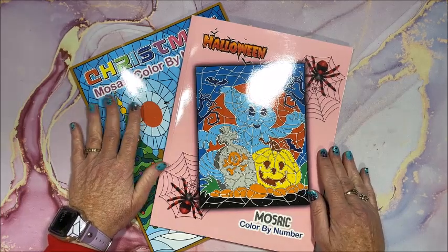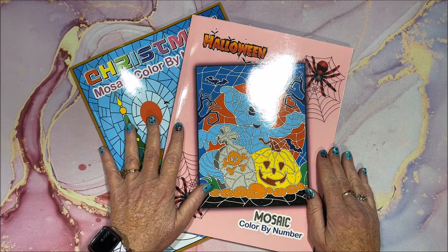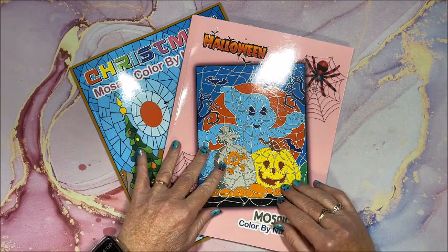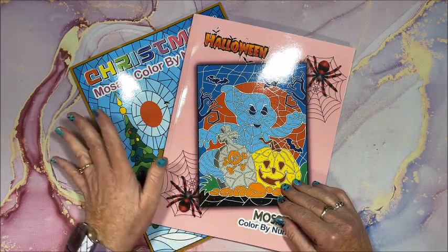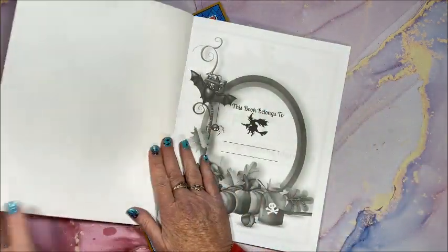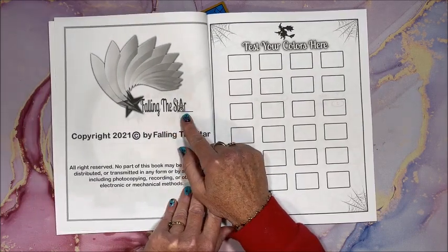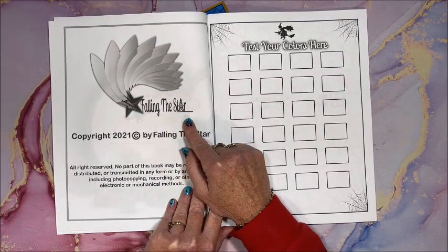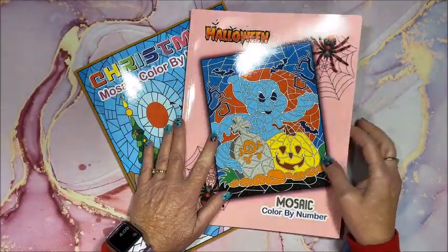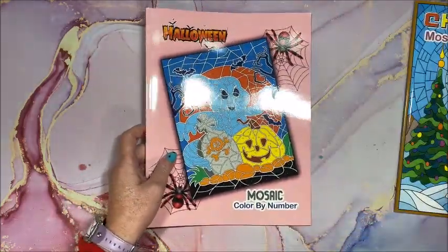Well, hello everyone and welcome back to Lisa's Coloring Corner. I have two holiday coloring books that are new to me — they are mosaic color by number books. You know how much I love my mosaic coloring books. These are by a company with a weird name: 'Falling the Star' instead of 'the Falling Star.' So this one is Halloween and this one is Christmas.